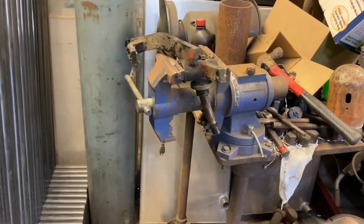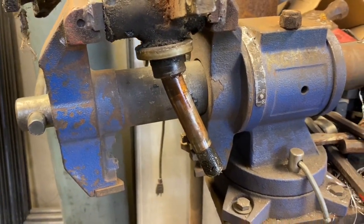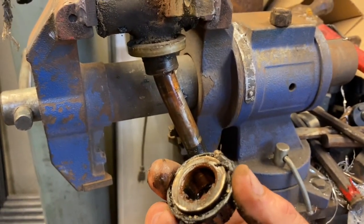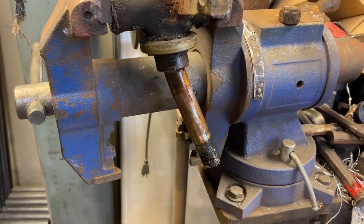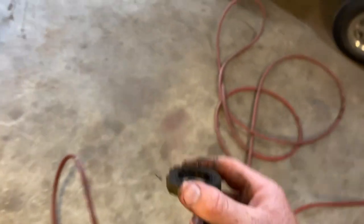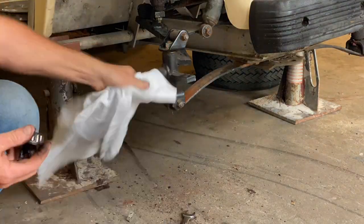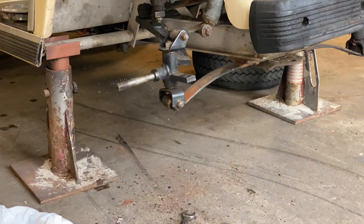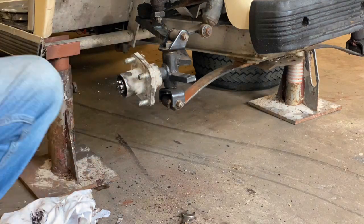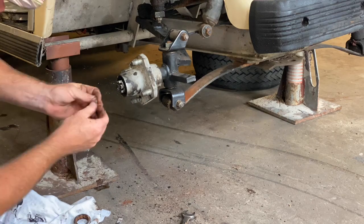We just got super lucky — we hit the bearing three or four times and it loosened right up and came right off the shaft. The bearing seems to be fine. We're going to clean it up a little bit, put it back on the new spindle, and pull this grease seal off to transfer it to the new one. We should be ready to rock and roll here in just a few minutes.